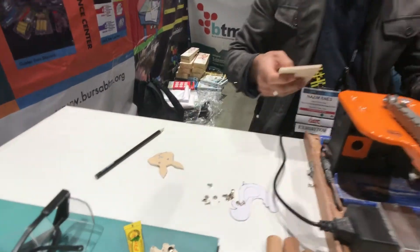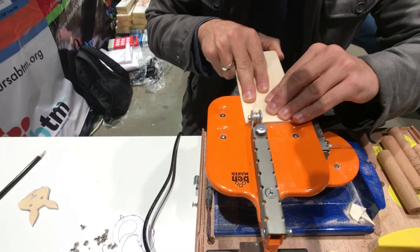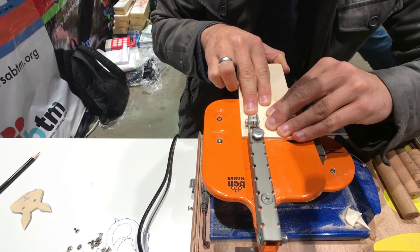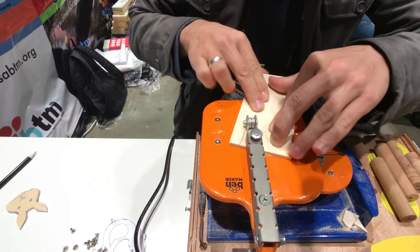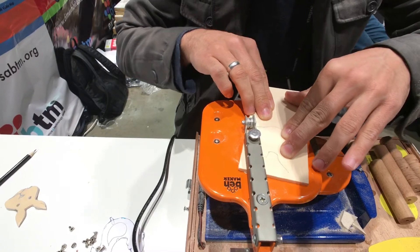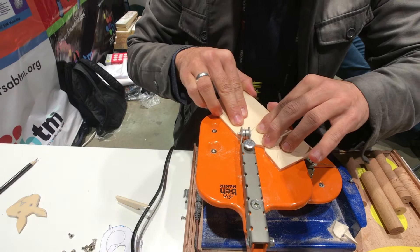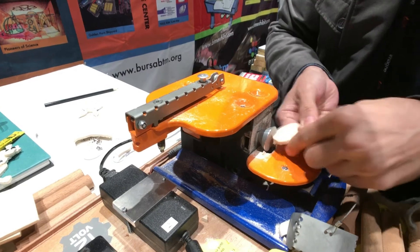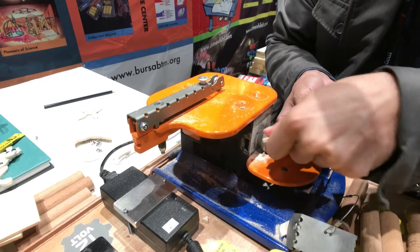We'll just start the machine. You need to just keep on the line to make a good cut. You can make a good curve as well. But you don't have to stick exactly on the line because you can make small corrections with the emery — the sander emery — to make some detailed corrections.